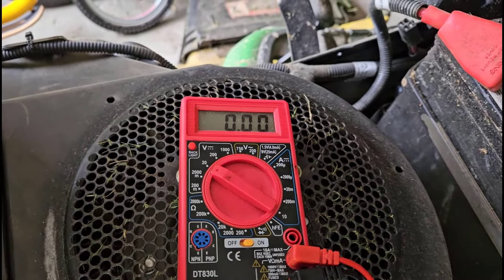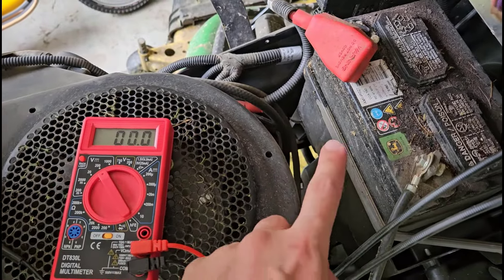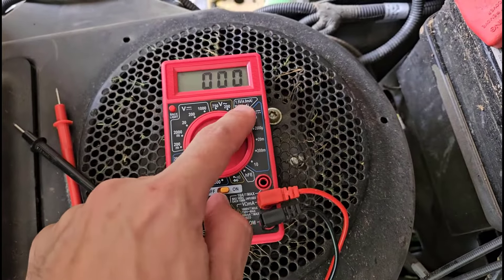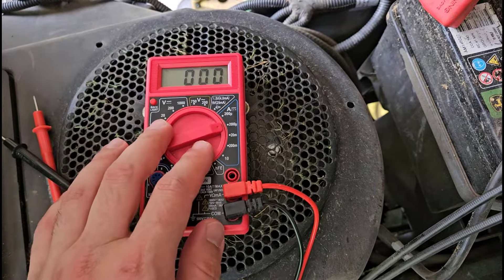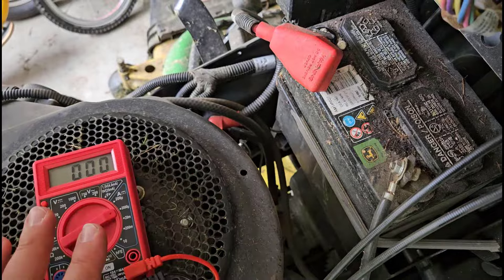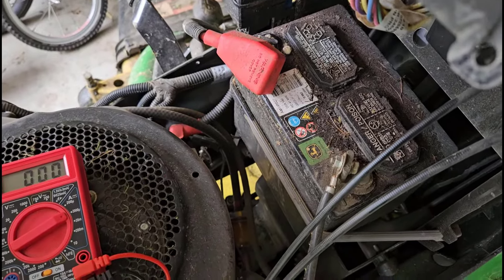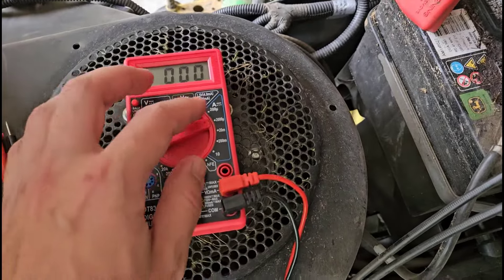So if you see a zero, get suspicious that you don't have good connections — not that the battery itself is actually zero. Double check everything on your meter and then try again. The one thing to be very careful to avoid when checking battery voltage is accidentally doing it when you have your multimeter set to one of the current measurement settings. That will effectively short circuit the battery, which will both blow the fuse in your multimeter and — especially for something like a car battery — can be kind of dangerous.